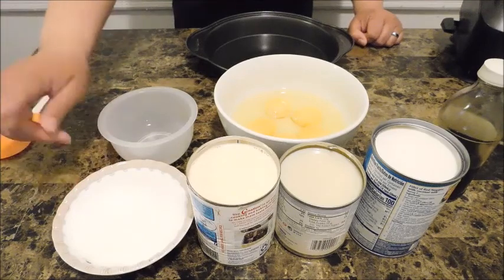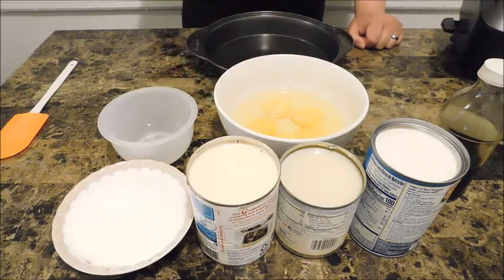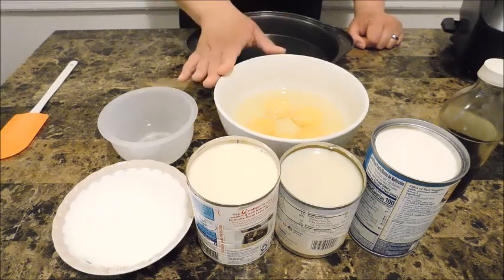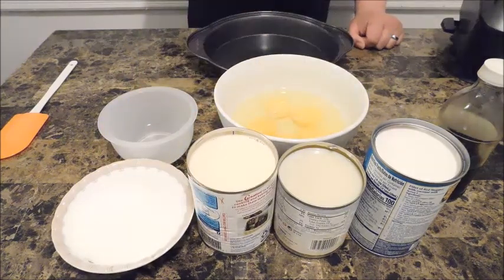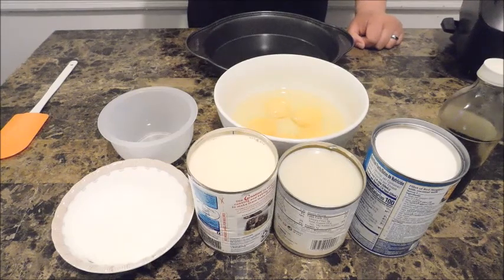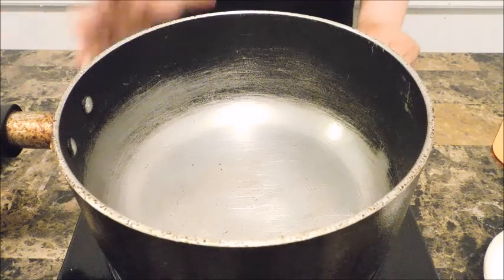Now let's walk over to the ingredients — super easy and simple. I have one cup of sugar and five jumbo eggs. I chose jumbo because they have a better volume; five jumbo eggs equals about six or seven medium eggs. I also have one can of sweetened condensed milk, one can of coconut milk, and vanilla extract — just a splash of that.